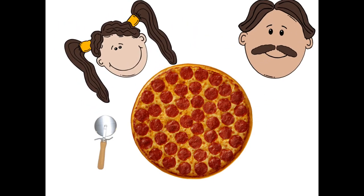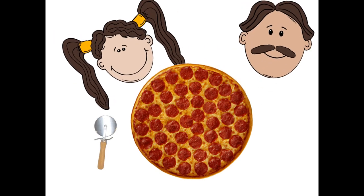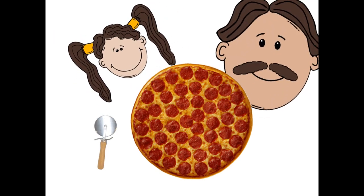Hello, Josephine. Would you like some pizza? Oh, Papa, I'd love some pizza. I'm starving. Good. Let me cut you a piece.